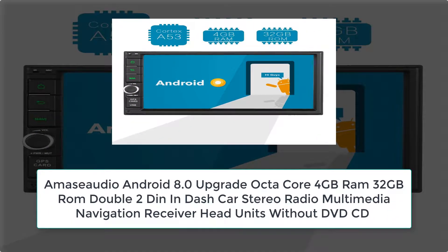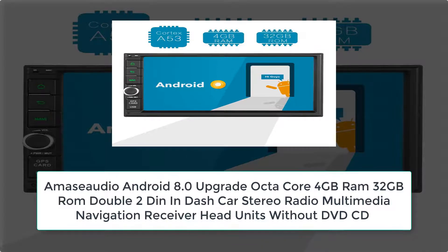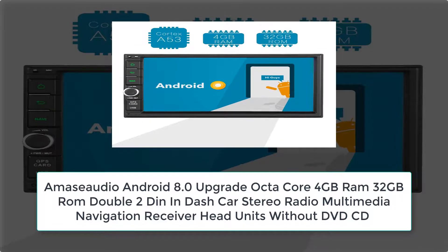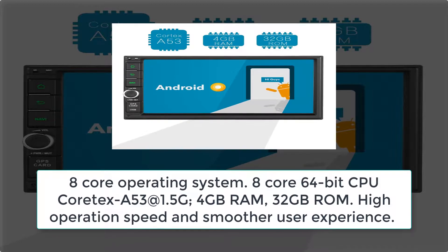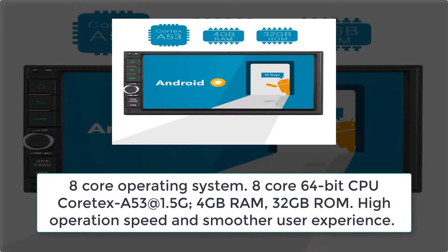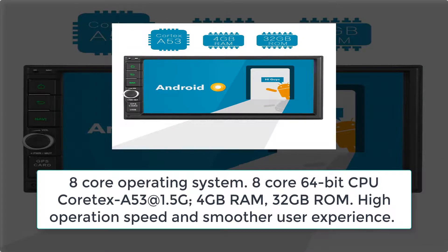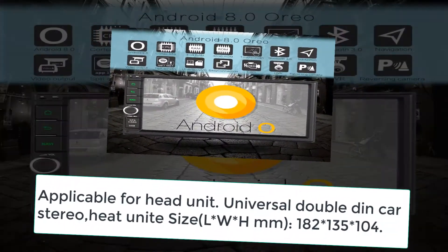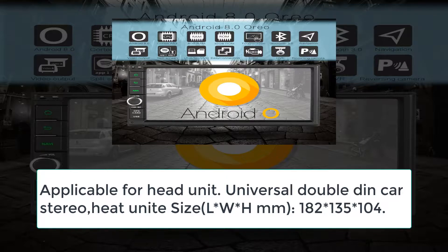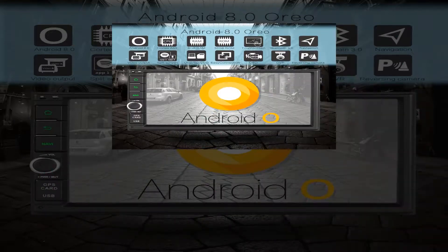MISLEO Android 8.0 Upgrade Octi-Core 4GB RAM 32GB ROM 2DIN In-Dash Car Stereo Radio Multimedia Navigation Receiver Head Unit. Without DVD CD, 8-Core 64-bit CPU Cortex-A53 at 1.5GHz, 4GB RAM, 32GB ROM — high operation speed and smoother user experience. Applicable for universal double-DIN car stereo. Head unit size LW8M: 182×135×104.